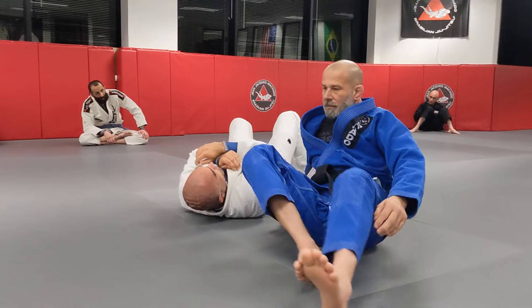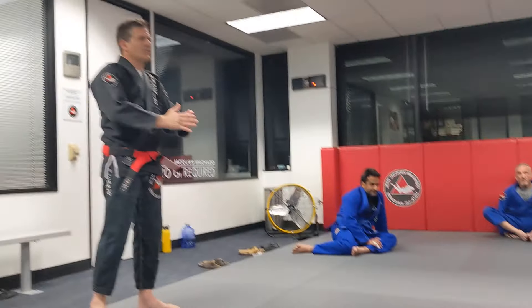Let's mix belt colors as partners. Can I have you white belt? It's a white belt.